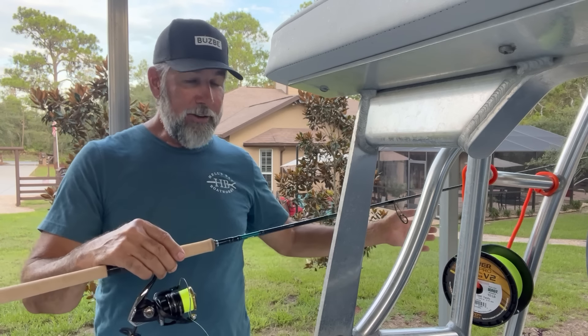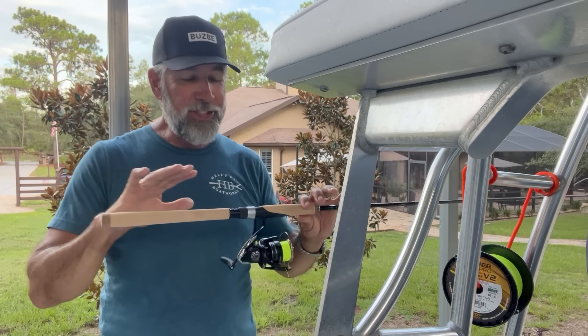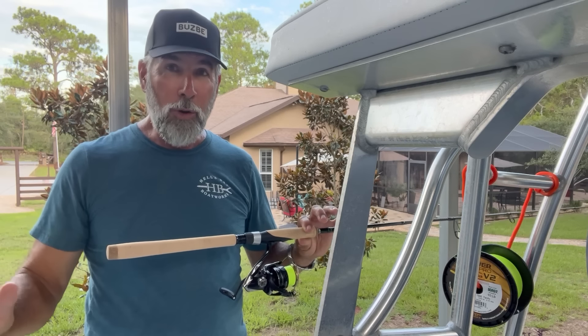By being able to spool these up with lighter weight braids, tension all the way down on the drag — don't forget to back that off, you don't want your reel sitting around with that tension on them. Now I'm all set for rigging up and ready to go. It's so easy to do if you follow all the rules.